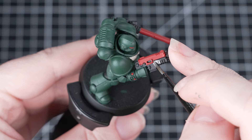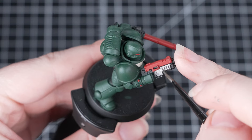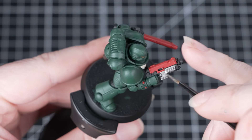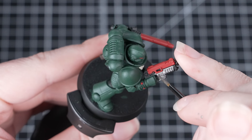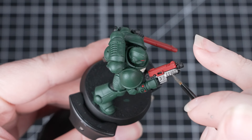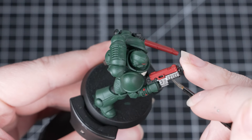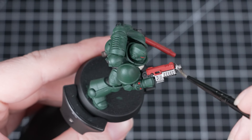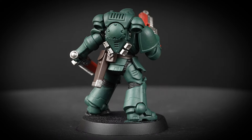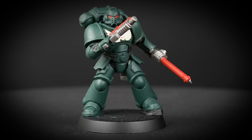Now we're going to move on to the silver details — this is areas on the gun and also the chainsword, as well as a few other details on the miniature. It's quite normal for paints to separate in the pots when they've been stood for a while, so make sure you give it a good shake before you apply it to the model. Be as neat as you can as it will save time tidying up, but if you make any mistakes, just tidy back up with the previous colours. When you've finished using metallic paints, it's a good idea to change your paint water — this will stop any metallic flakes getting into your non-metallic paints and making them shiny. And with that silver finished, all the base coats are now on the miniature and it's looking awesome.